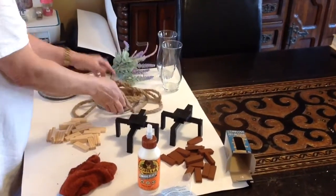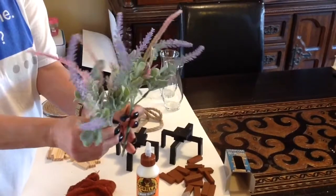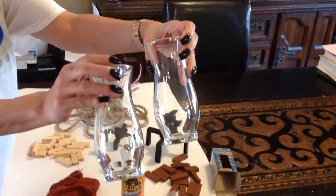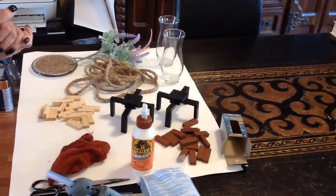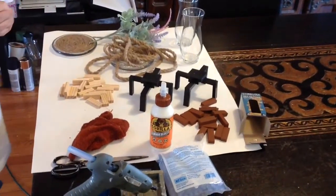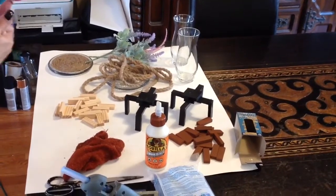The nautical rope of course comes from the Dollar Tree. Let me show you everything else we're using - these two florals came from the Dollar Tree, and so did these two vases. Anything I'm using to make this craft, if I mentioned it or things I didn't mention, are down in the description box below. If you liked the video make sure and click like and share.